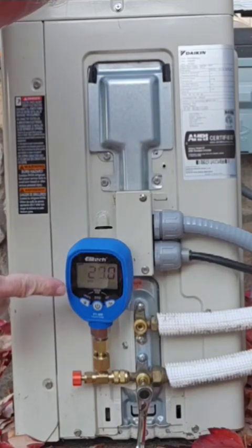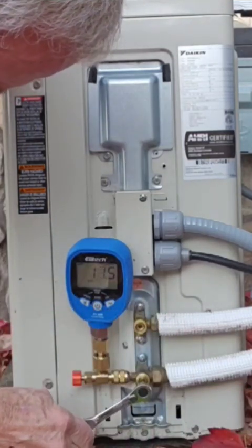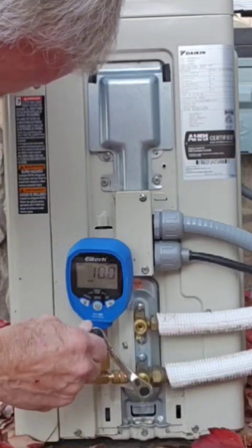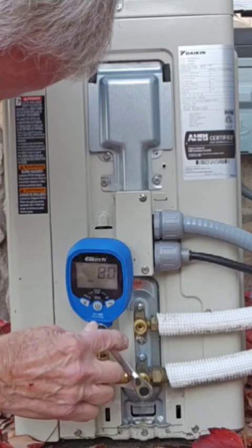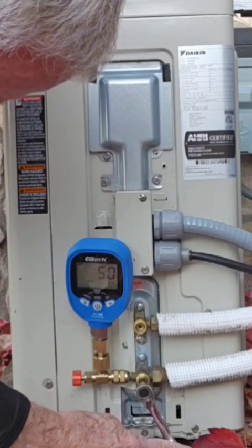You can see it going towards zero right now. As soon as it gets towards zero, we want to end up closing at zero at the same time it does. So don't go too fast — just slowly but surely work your way towards it. You do not want to close it off before zero and have any refrigerant stuck in your lines. You want to wait until it gets to zero.